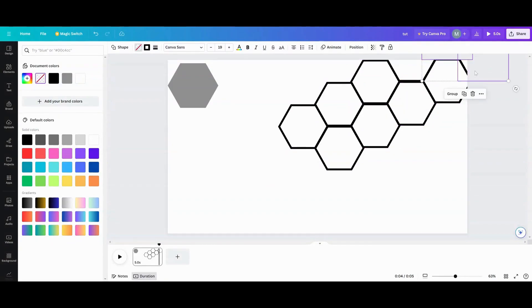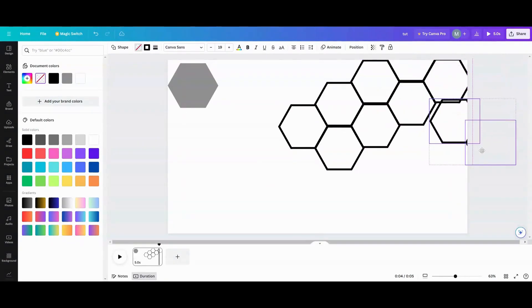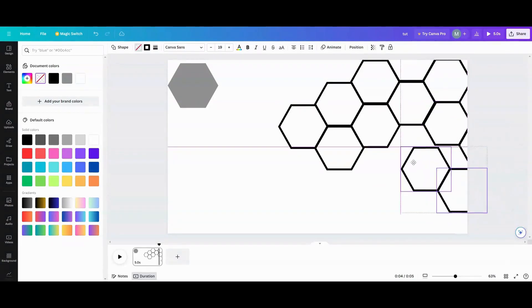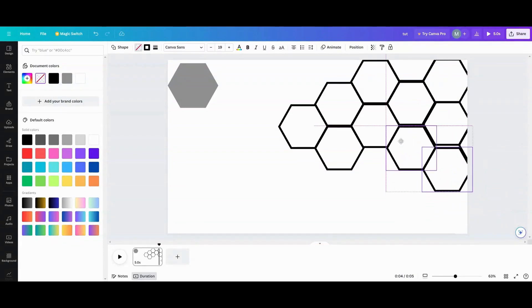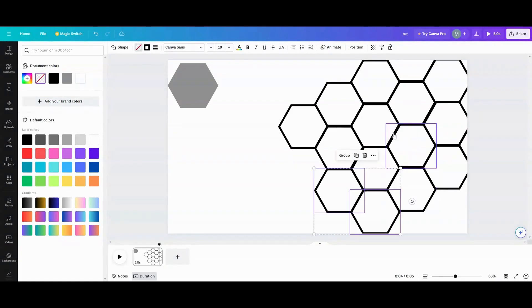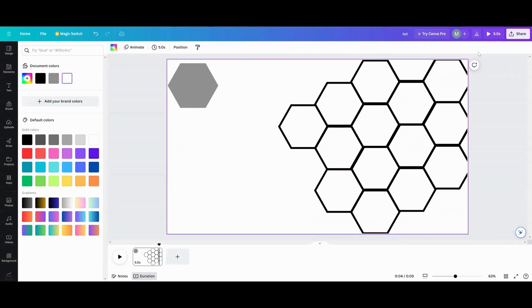I duplicate and bring them down here, line them up, then duplicate again and just start filling in the honeycombs. Whether you want a lot of honeycomb or just a little bit is up to you. We're going to do a basic honeycomb for a photo right now and then do a little something fancy.